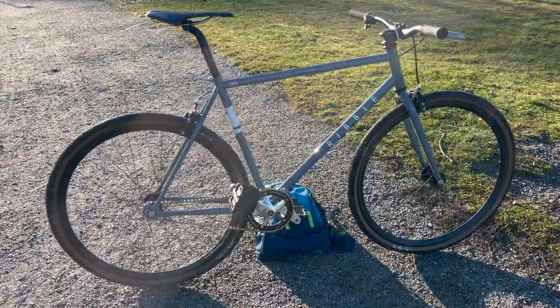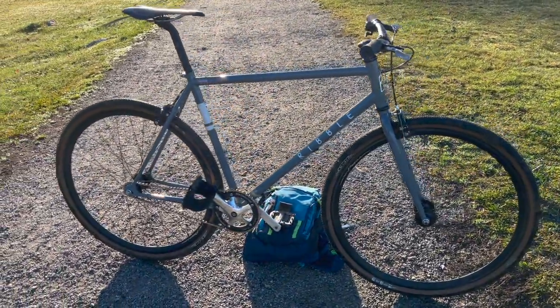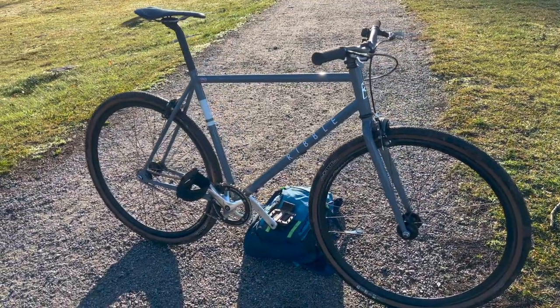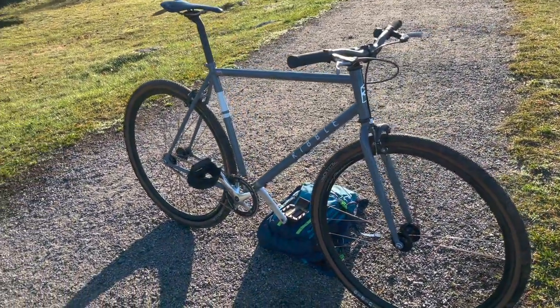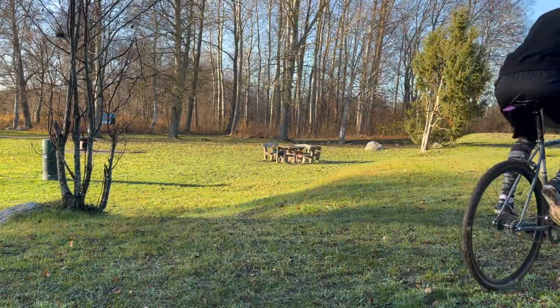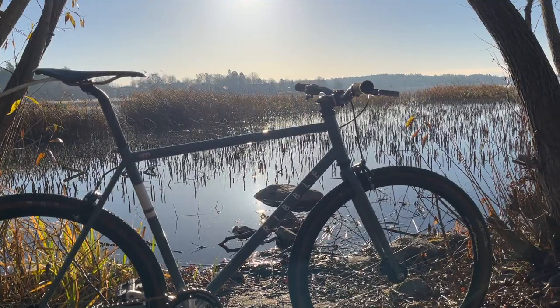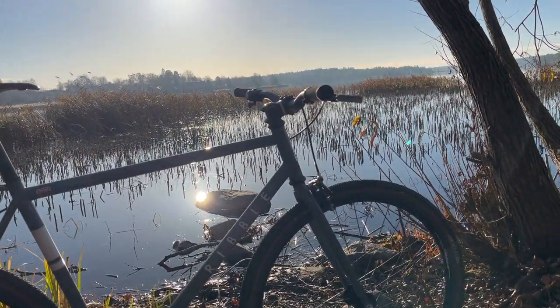Six months ago I said that if I want to take my fixed gear riding to the next level I would get a nice steel bike with wide riser handlebars. Here it is. I want to tell you why I chose to get this specific bike, what I think is great about it, and why I was a bit unsure before buying it.